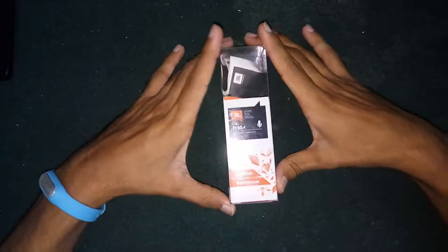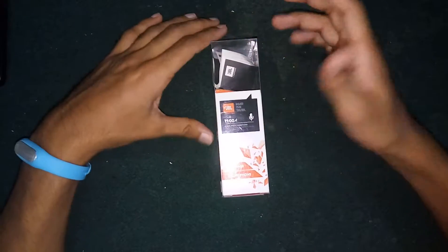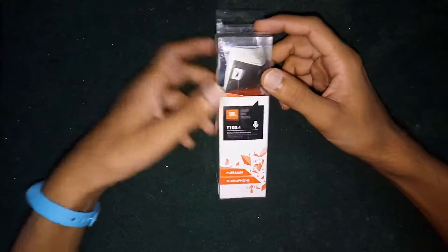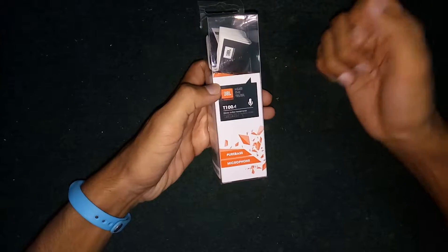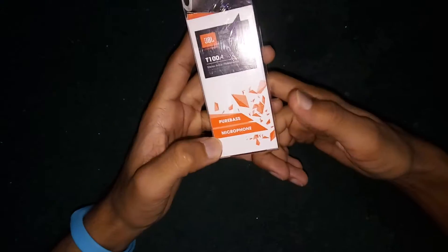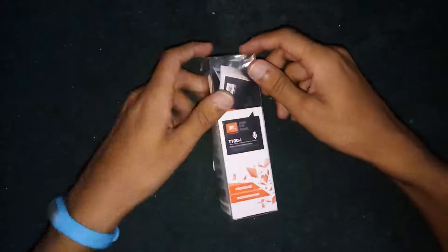Hello guys, this is Vijay and I'm back with my new video. In this video I will do unboxing plus review of this JBL T100A in-ear earphones with mic. It has three colors: black, red, and white — I have ordered the black color. It comes with a microphone, it is pure bass, it is an original JBL product, and the price is almost 600 to 700 rupees. It is made in China.